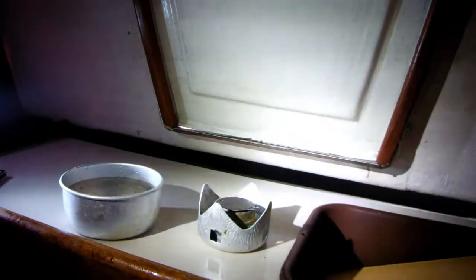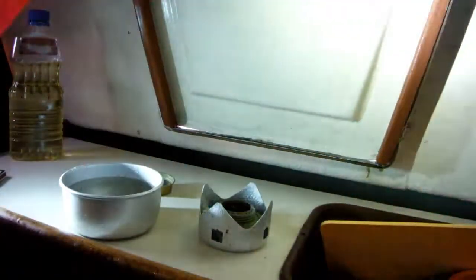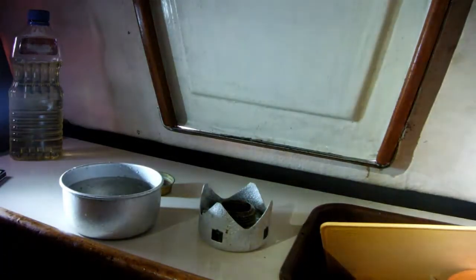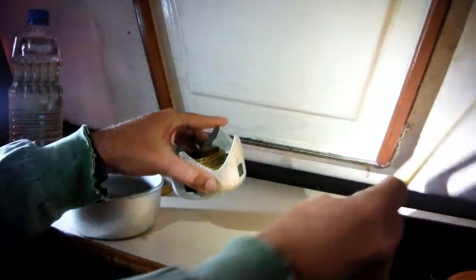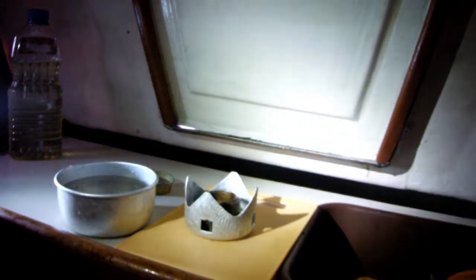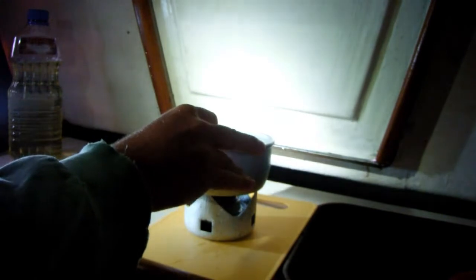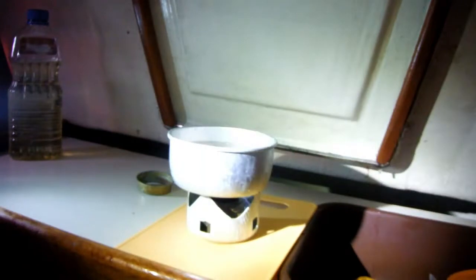First of all, we need about an inch of oil in the bottom of our pan. I am using a saucepan — that's about half an inch. And then we need some alcohol in the stove. I'm going to put the stove on the cutting board so it doesn't melt my countertop. Going to start up the stove and get the oil going.